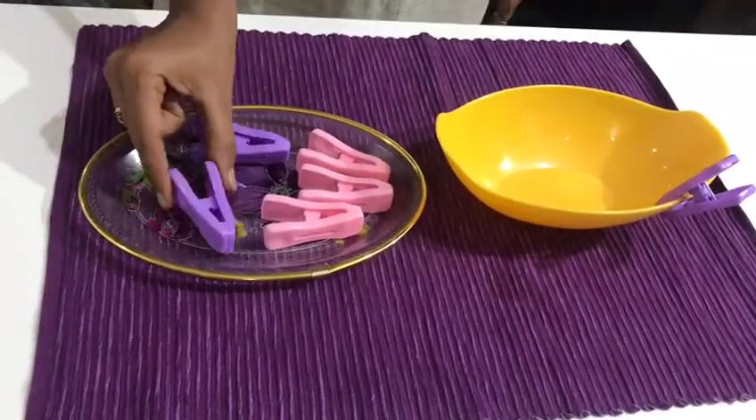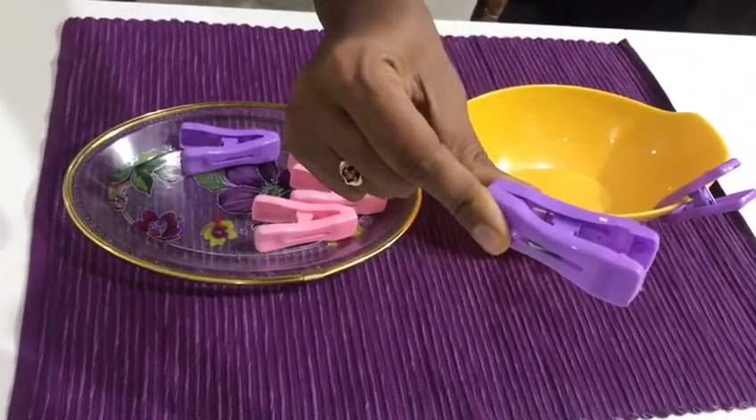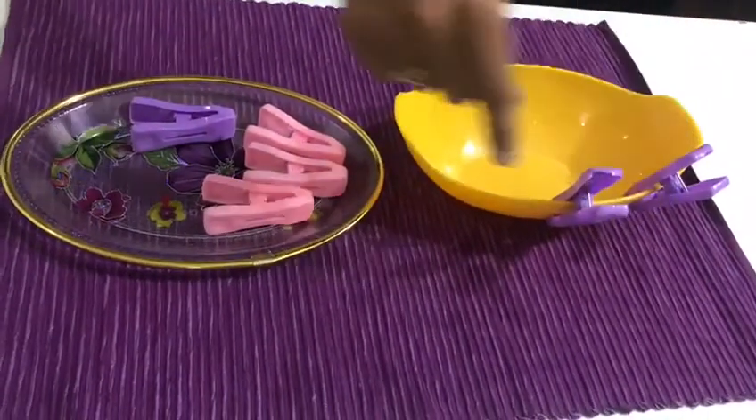Let us do one more time. Ask the child to hold the clip, press, hold it like that and slowly fix it to the edge of the bowl and release.